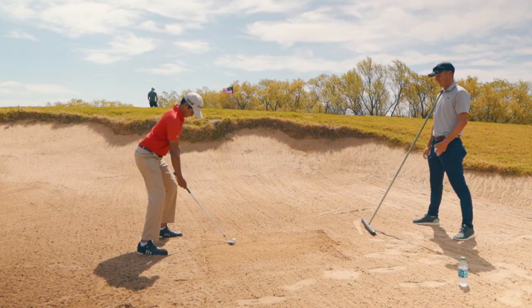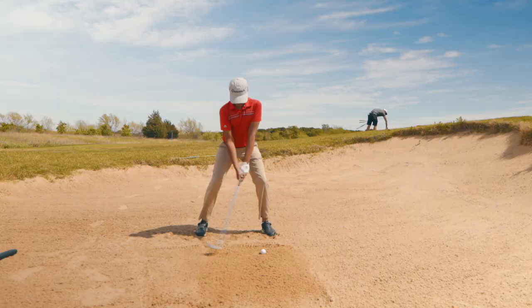I'm in the bunker with Irene because he's been struggling with short-sided shots when he needs to launch them high and get them to stop fast. The biggest pain point was he was hitting everything fat.